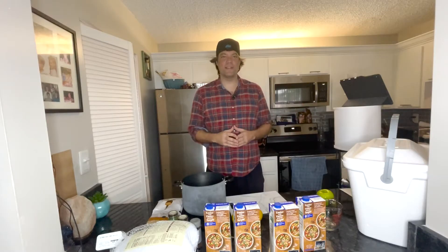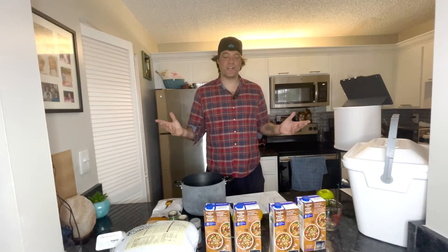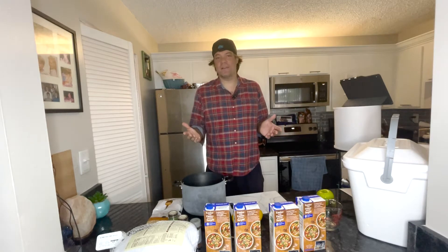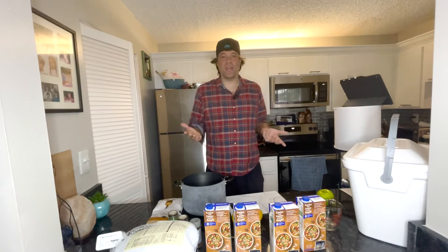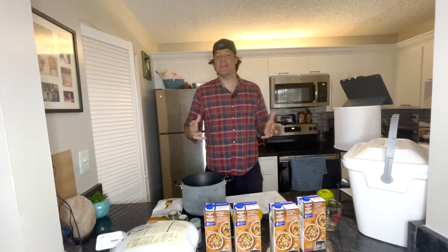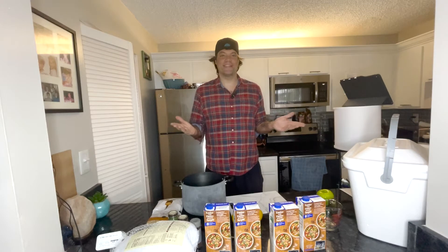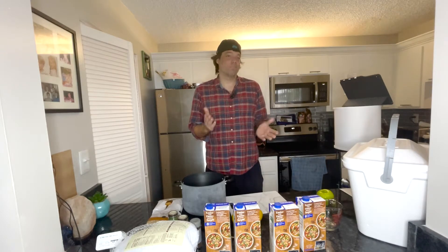Happy Thanksgiving everyone! This is my first Thanksgiving ever cooking and brining a turkey, and that's what this video is about. How to brine your turkey — which, if you don't know, I just found out — it's another way of saying marinate. It makes your turkey extra juicy so that your guests are super happy. I call this segment 'Brining with Brian' or 'Brian Brines' — whatever you prefer.